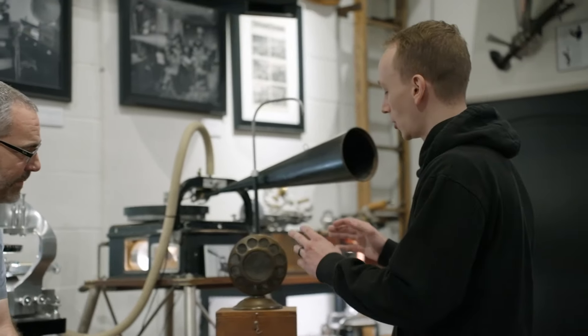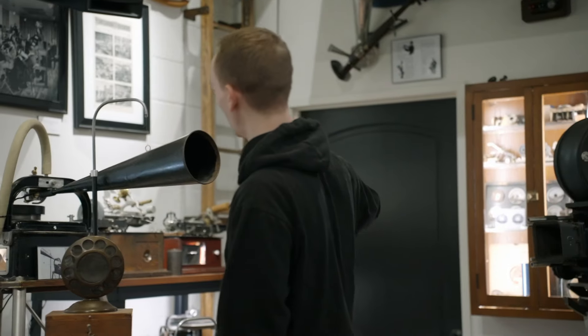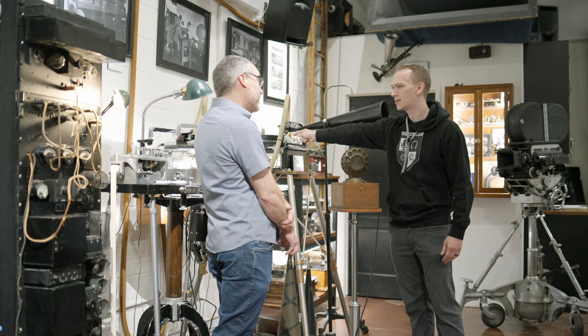I want to get into the signal flow of this. So this is pretty basic — you're seeing the whole signal flow here. Acoustics enter this, they're amplified by the horn, and then they cause a physical movement of the stylus.